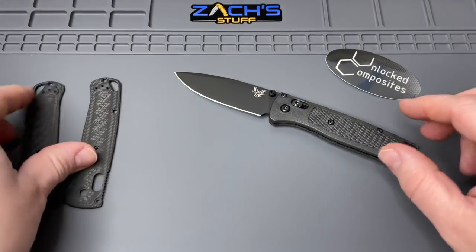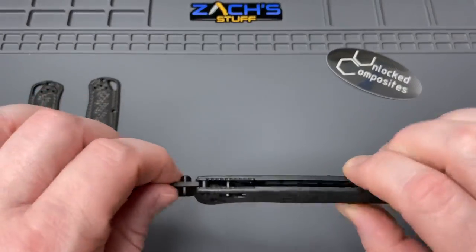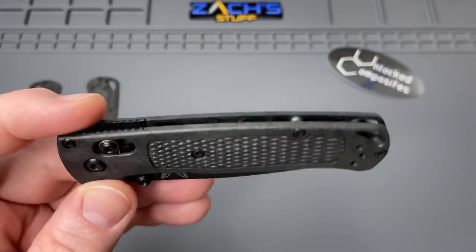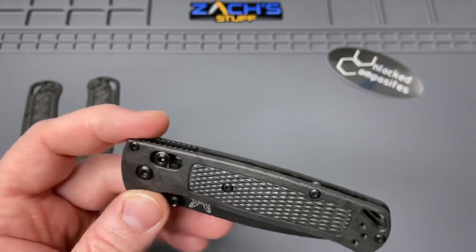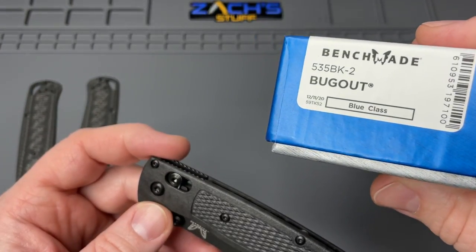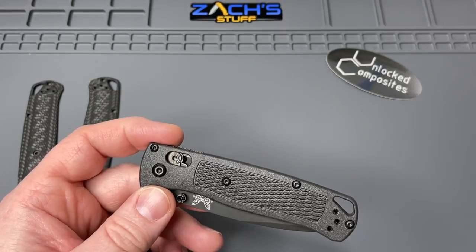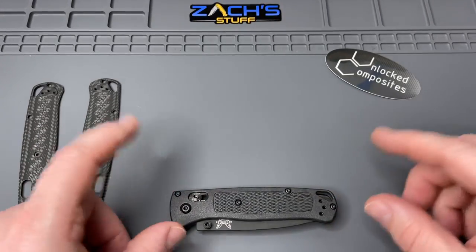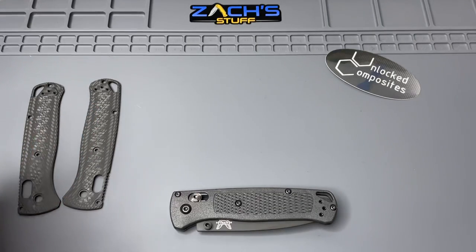A couple of things are important today - safety is the number one priority. The model we're working on is the Benchmade Bug Out full size, the 535 BK-2. We're going to use this one and take it apart today. But as you know, we need the right tools.